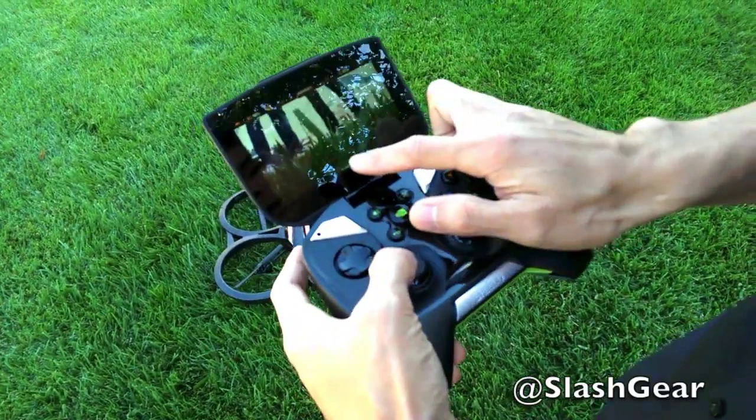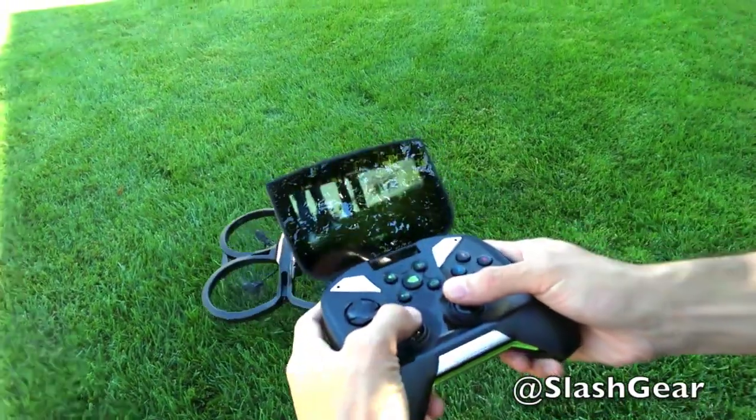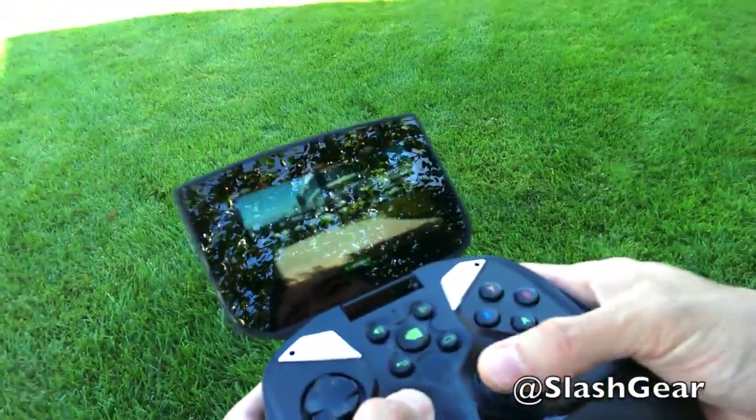We're just going to take off and kind of show you what that looks like. It's a little windy so hopefully it doesn't go too far.